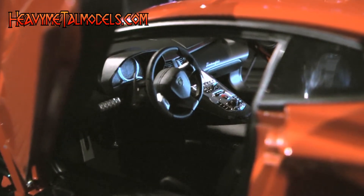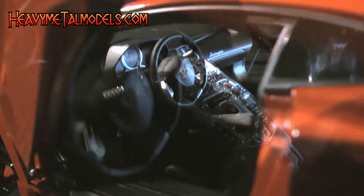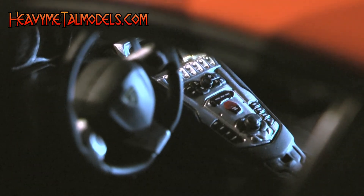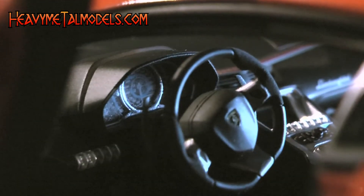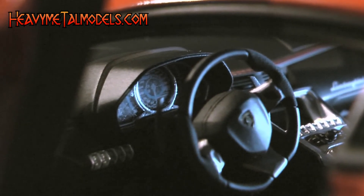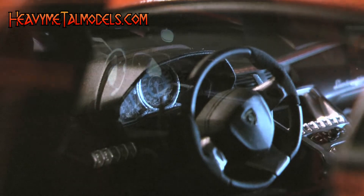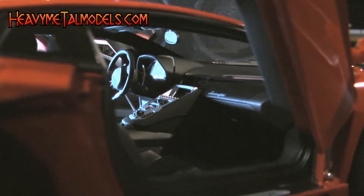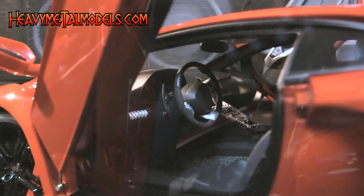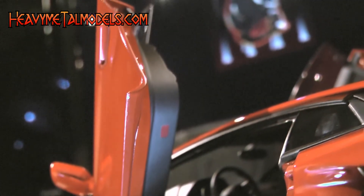Behind those swinging doors is a well-done cockpit with low-slung seats and metallized trim. The center stack is booming with detail and switchgear. And the gauge cluster in the simulated leather dash, replete with red piping, is set into a full-on recreation boasting fabric seatbelts, photo-etched paddle shifters, and even a set of reflectors set into the door bottoms. Hey, you can never be too safe.